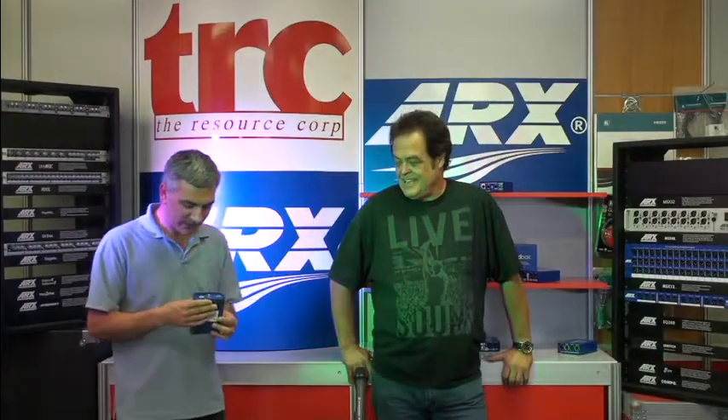Hi there, this is Tony Byrne from the Resource Corporation. I'm here with the lovely Duncan Frye from ARX. One of the fabulous products that Duncan and the crew make down at ARX is an ISO switcher. Duncan, what's an ISO switcher and why do we need it?